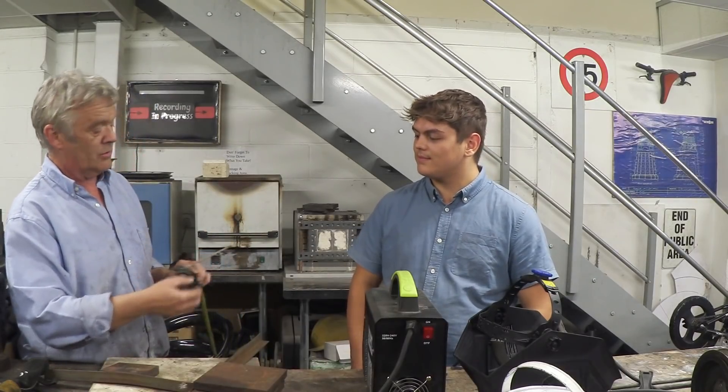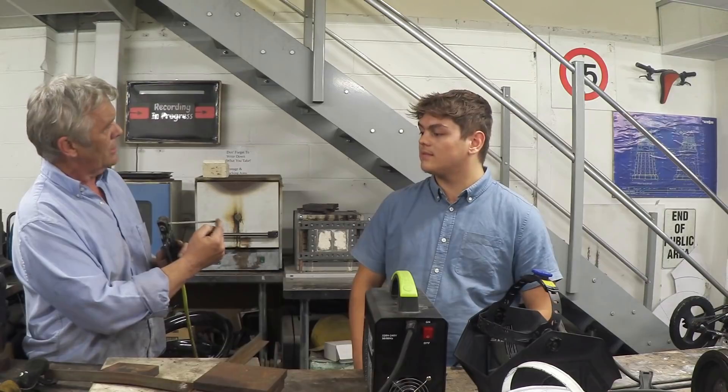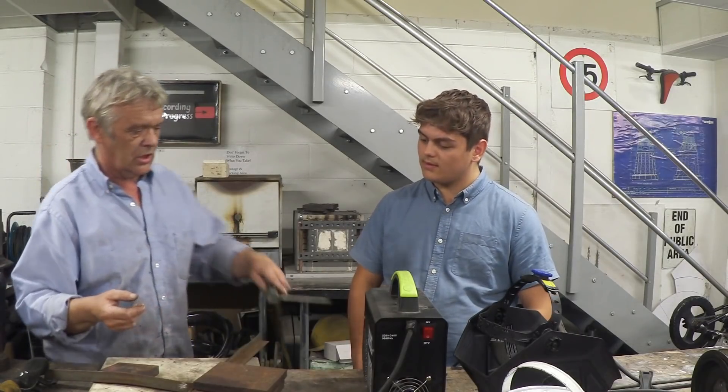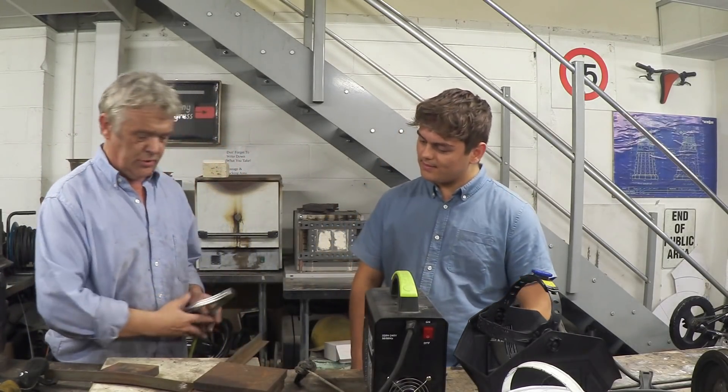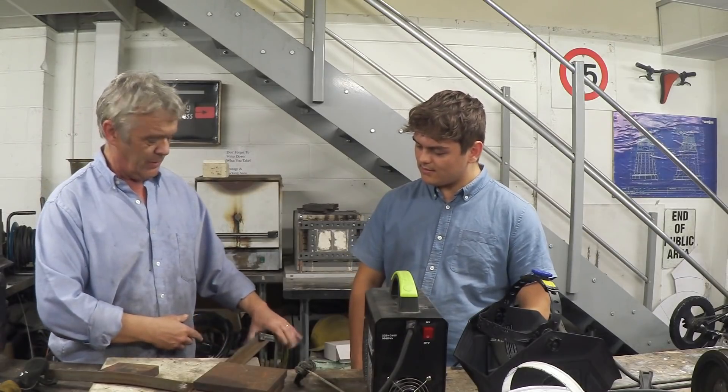But remember, that bit now has no flux on it, so you don't want to use all the way up there — just knock a little bit off to make striking it easier. The only thing you've got to do now is put the negative on your piece of work: clamp it around about there.